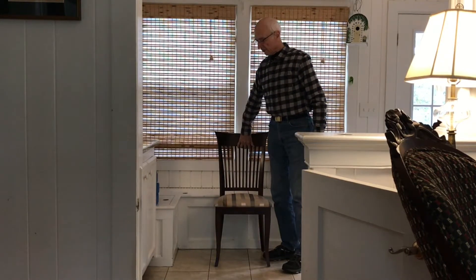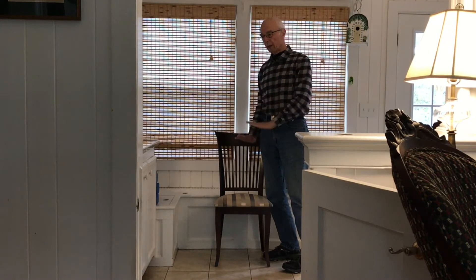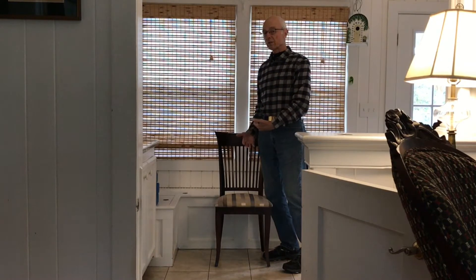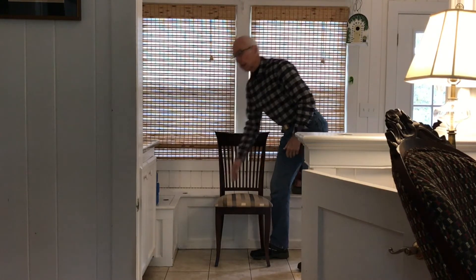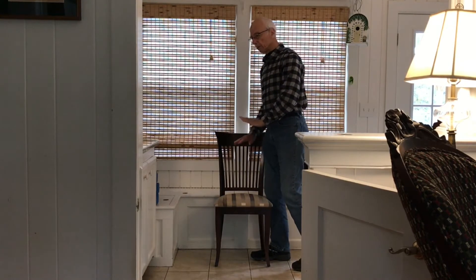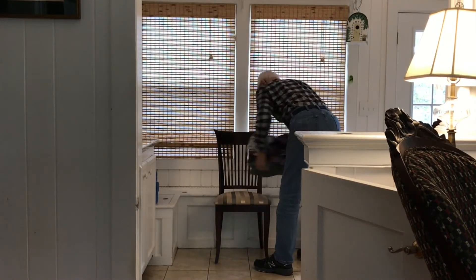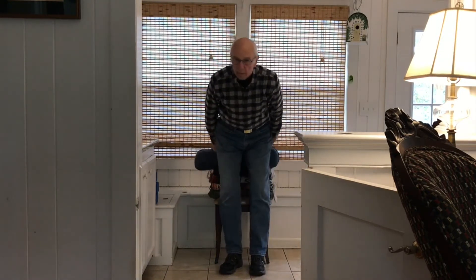What I want to do is introduce you to getting up and down from an elevated surface. The higher the surface is, the easier it is for you to get up and down from it. That's why I want to use this bench here, because it's a little lower than a normal chair, so we'll really start off with this chair built up a little bit. So on this elevated surface, with my hips above my knees, it's a little easier for me to get up and down from this position, because I don't have that far to go.